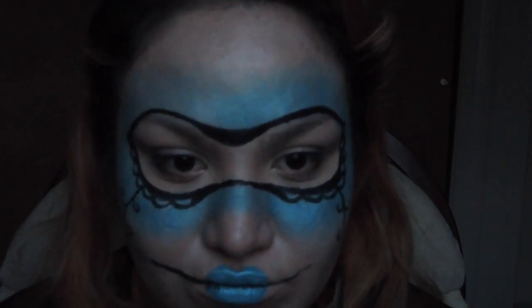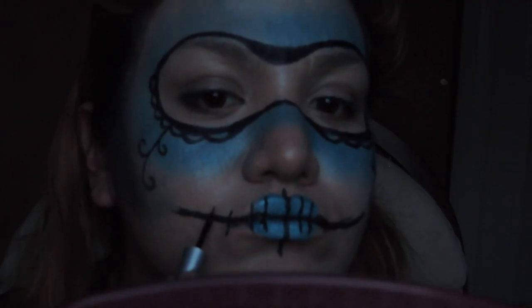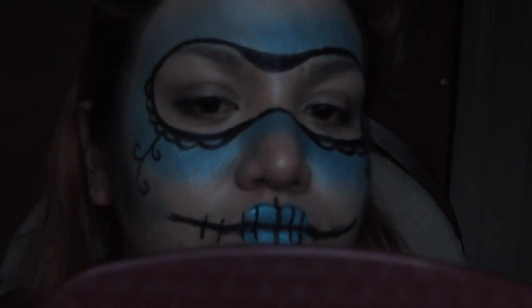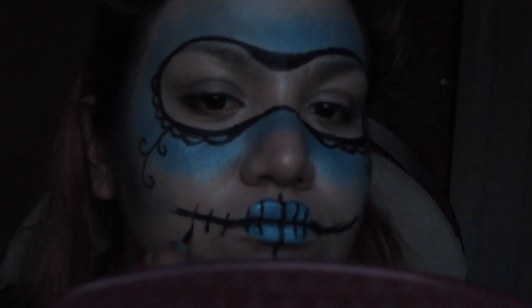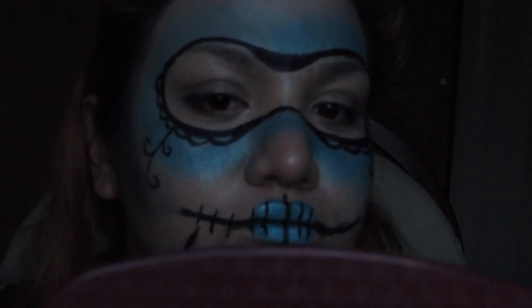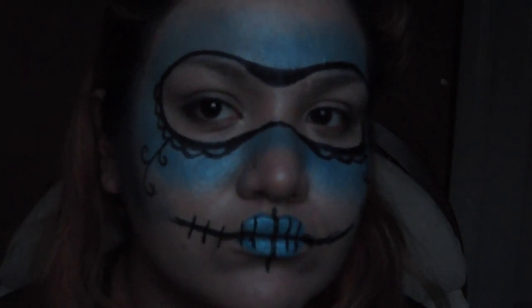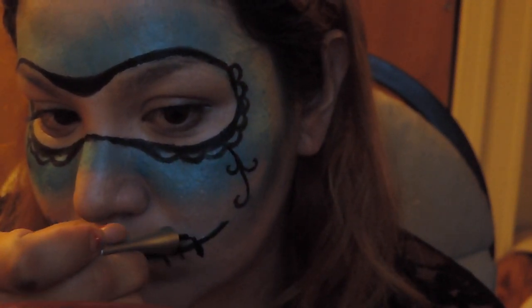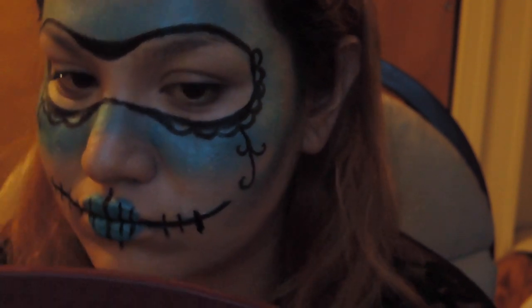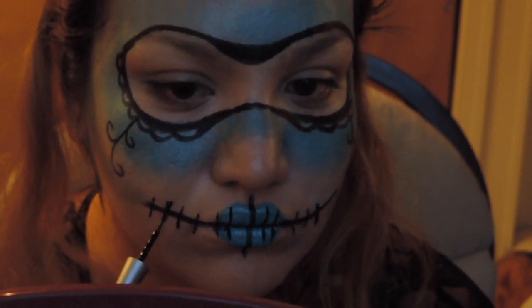And then with any eyeliner that you have — I would say one that is more flexible, not too flimsy but a little bit flexible — I used the Wet and Wild Mega Liner, but I also used the L'Oreal Carbon Black Telescopic Eyeliner. Whatever works for you. Right here I was just adding these lines along the lines that lead to my cheeks. You don't have to be precise or perfect, just as long as they look almost similar.